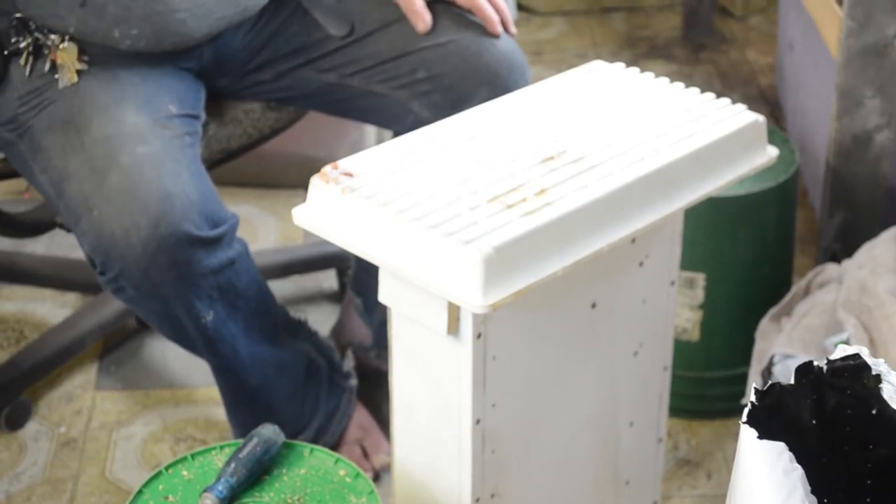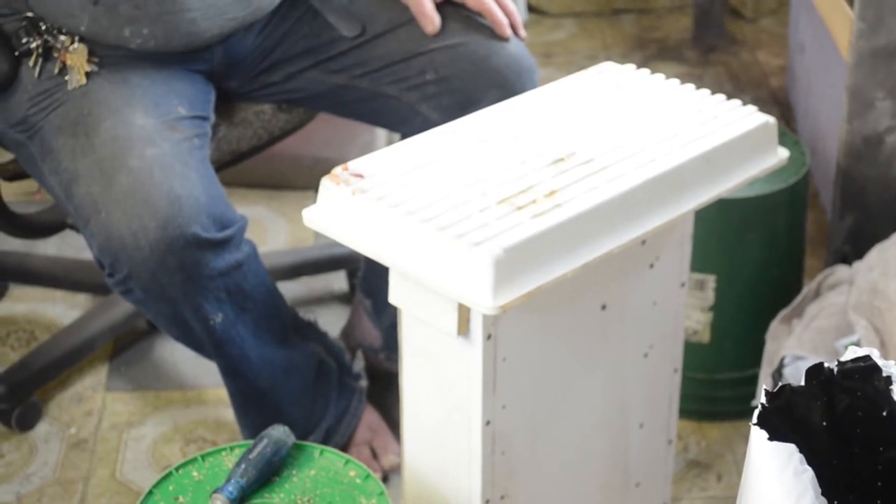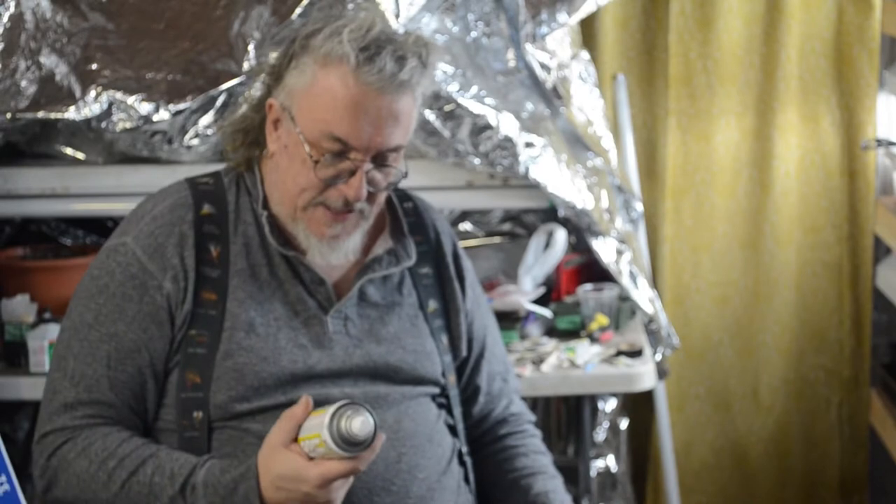That's obviously not shook up enough. For some reason it comes in — I don't know how many colors — but where I got it they had black, white, silver, beige and brown. They have five colors. The brown was on sale $2 off, so I'm not that fussy for color. I am that cheap.